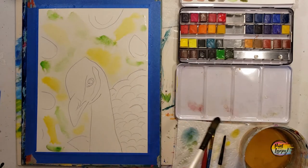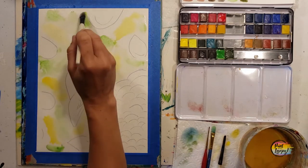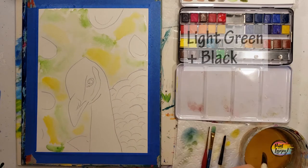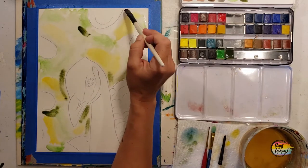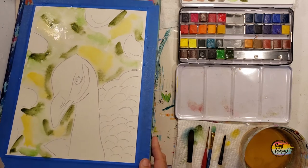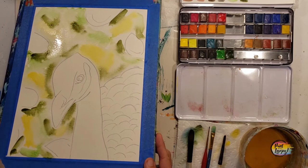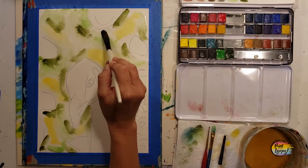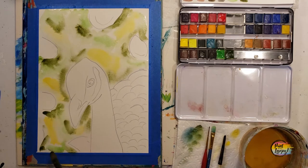Here you can see where I took green and yellow and placed them in random spots — just watch how the water diffuses and bleeds. The new color I'm adding is green with a little bit of black. Once you get the colors on, feel free to pick up your board and move it around; you can even go in with more water. A lot of watercolors is about observation and learning to slightly control water, but also playing with what Bob Ross called the happy accidents.